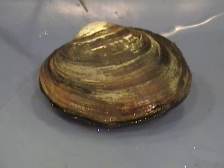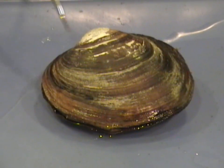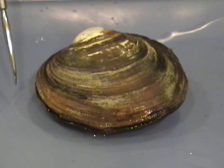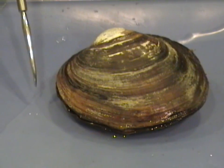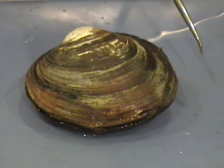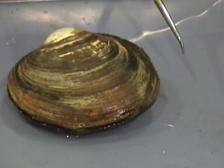Now looking back to the umbo, since it's closer to this end rather than to this end, this end is the anterior portion of the shell. And this end is the posterior portion of the bivalve.